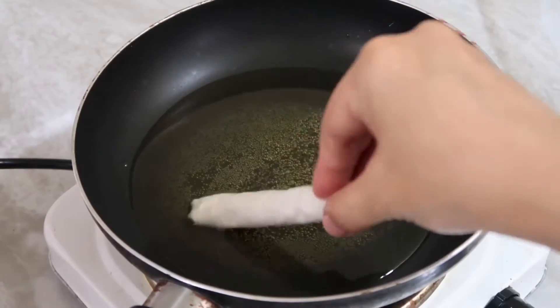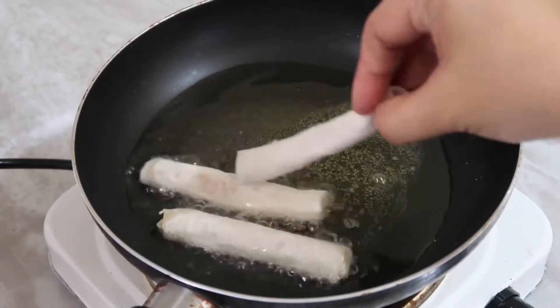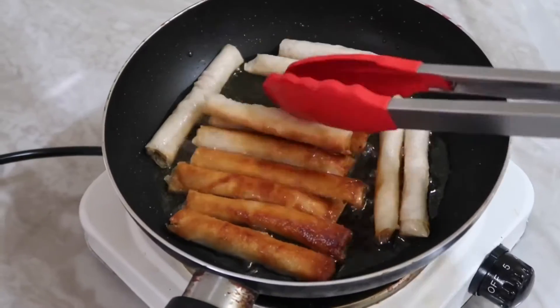Next cooking is lumpia Shanghai, the all-time favorite of Filipinos.